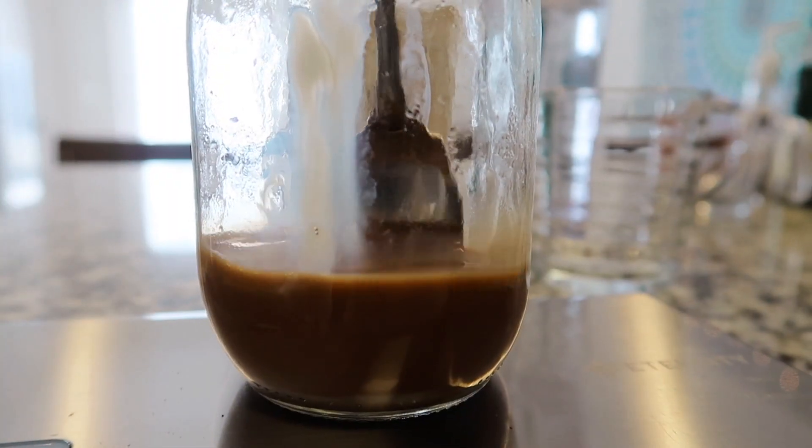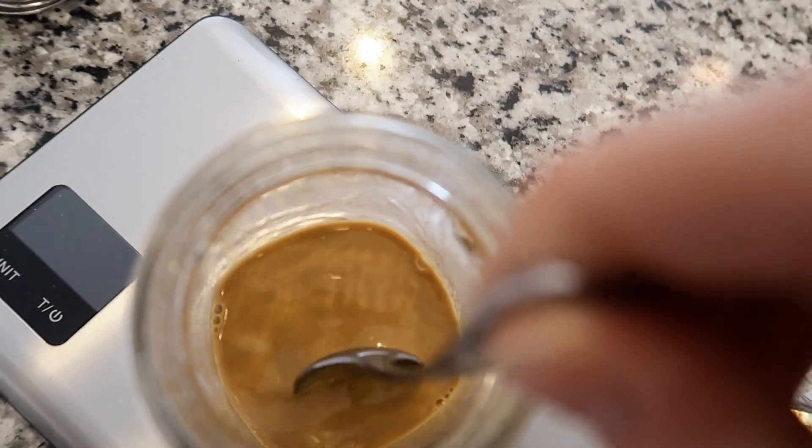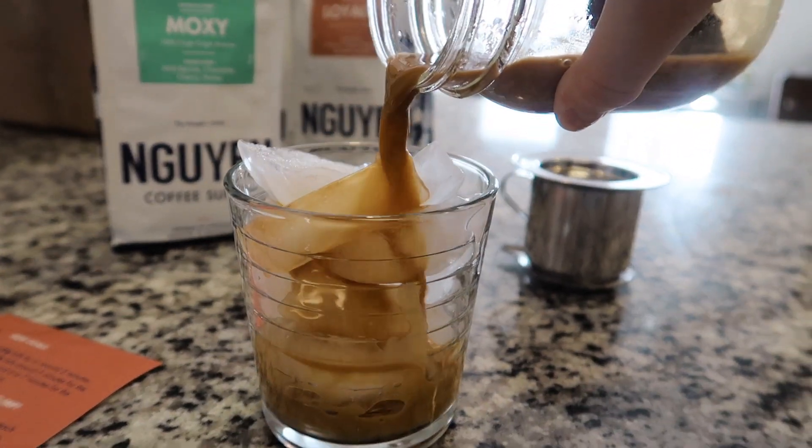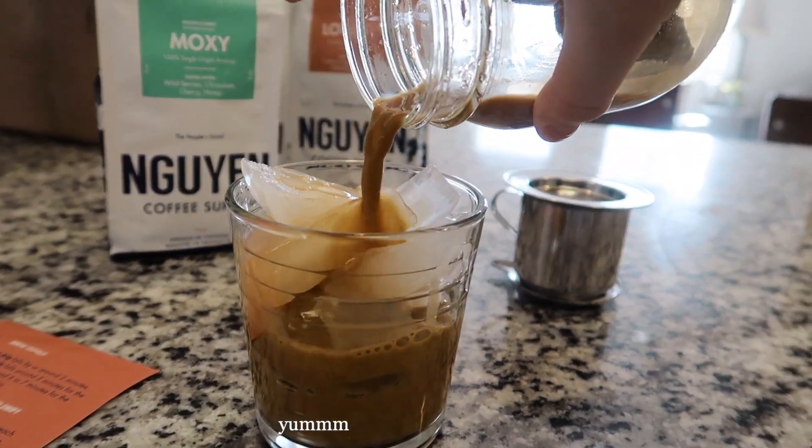Today I decided to make mine into an iced coffee, so I just added ice and poured the coffee and sweetened condensed milk mixture on top. That was it — it was delicious.